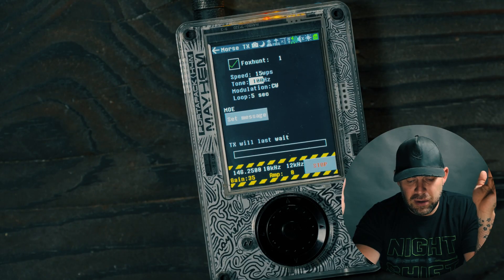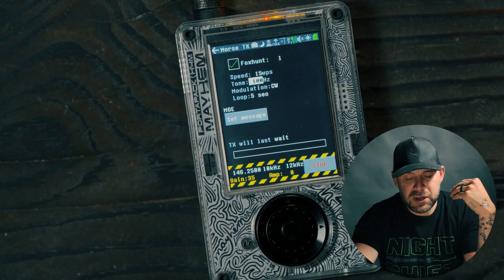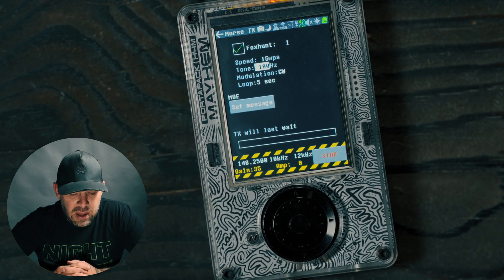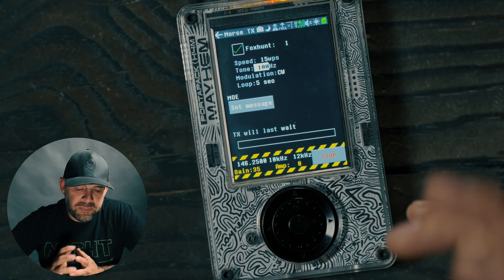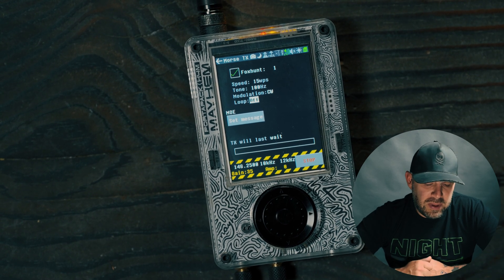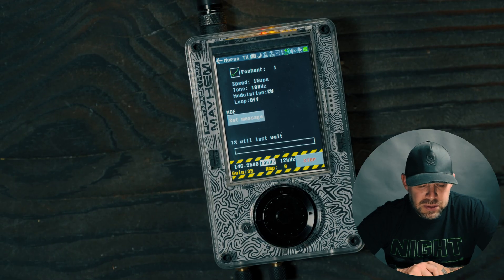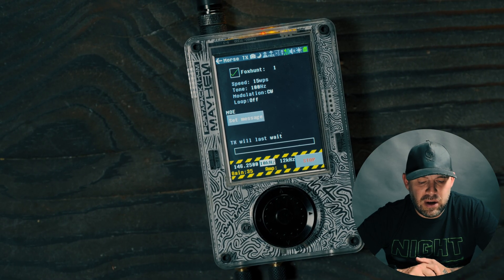Quick summary: we have a Fox Hunt checkbox with pre-loaded messages 1 through 11. We have the speed — transmission speed in words per minute. We have the tone, and from my testing with the H4M only tone 100 is working right now. Modulation is CW, which stands for Morse code, and you can try to tune in via FM. The loop goes from 5 seconds up to 5 minutes, then off. You can set your own custom message, and then we have TX last/wait. Once you hit start it begins circulating, and below that you set your frequency, steps, gain, and amp. Super simple for fox hunting. If you have any questions, reach out below, join my Discord, and thank you all for your time — I'll see you in the next video.